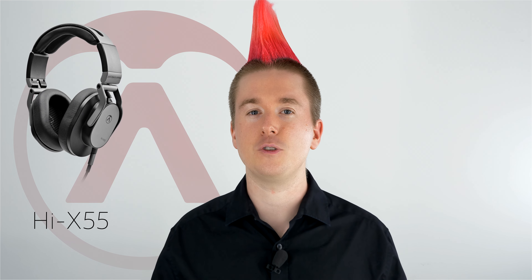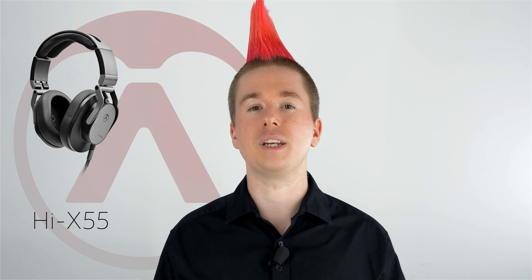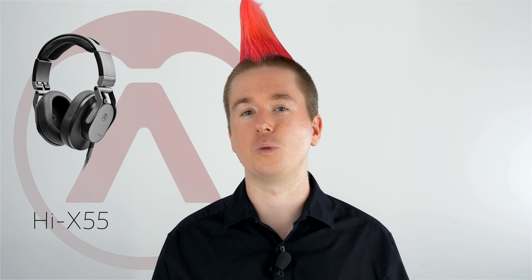There's no cupping on the Hi-X 50, so there's nothing to keep the low end in your ears. They've increased the low end a little bit, and that's going to help you hear the full range of frequencies you need during a performance.